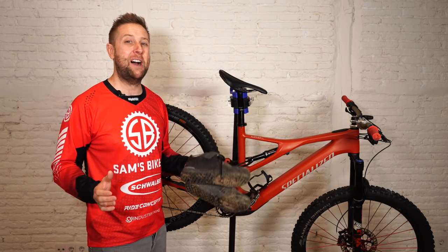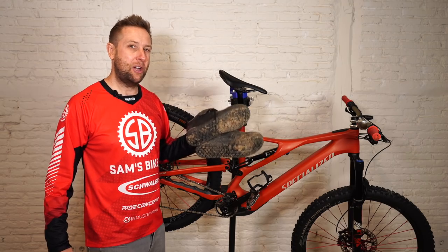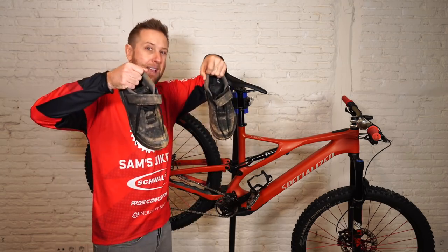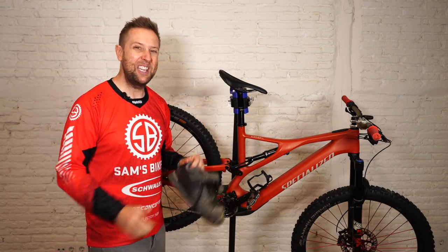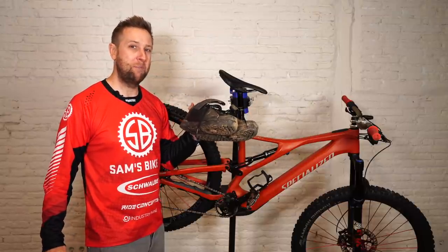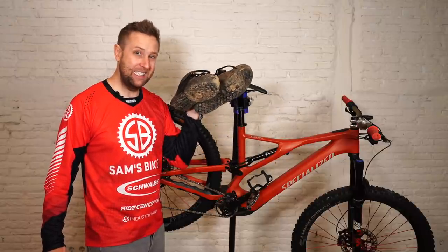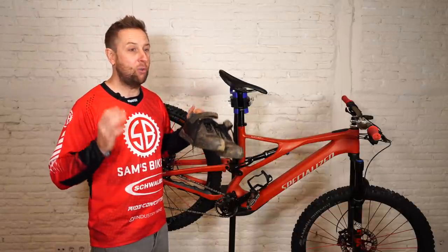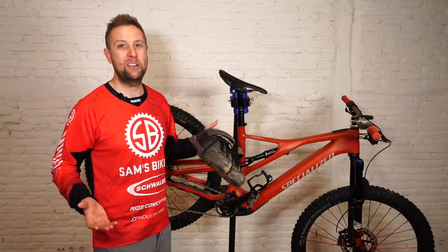The pedals are only half the battle — you need to pair them with a good riding shoe. For the last six months I've been using the Ride Concepts Transitions. You can see they're pretty worn, but they're holding up really well. The other day I smashed a rock with my foot and honestly thought I broke my toe, but these things saved the day. I can definitely recommend the Transitions — great riding shoes, super comfortable and they give you loads of protection. It's nice to support the underdogs.